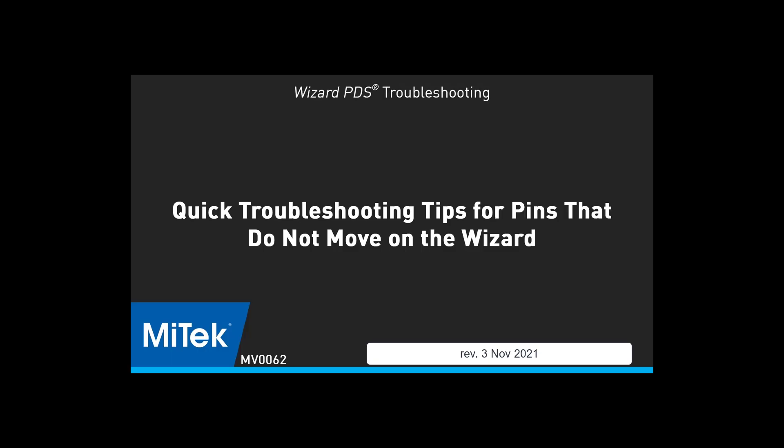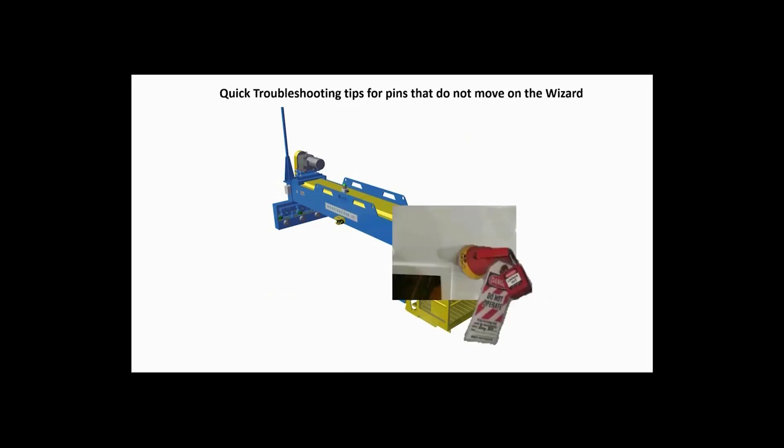Quick troubleshooting tips for pins that do not move on the wizard. First, you must do a proper lockout tagout procedure on the gantry head or heads on the production line you're going to be working on.